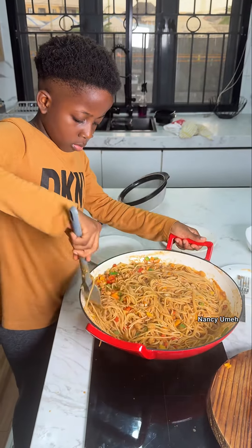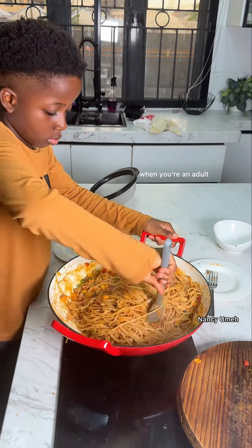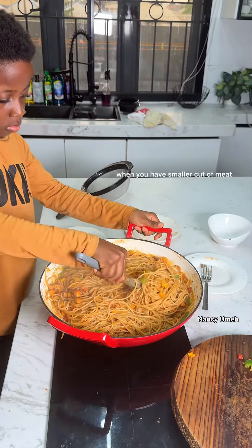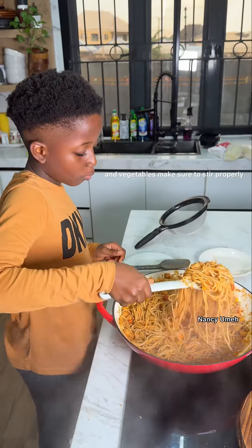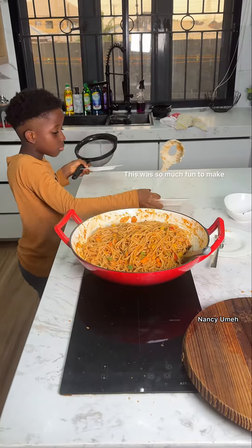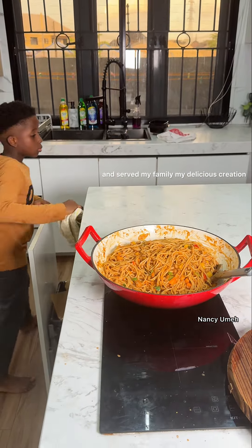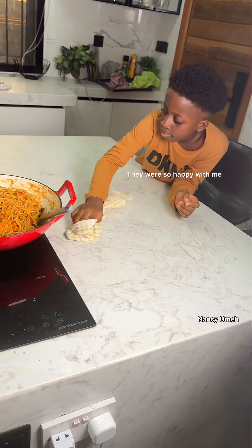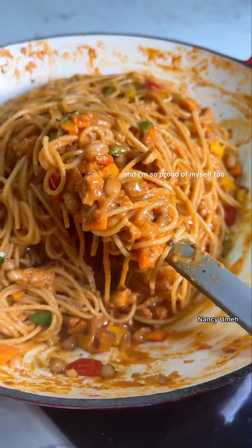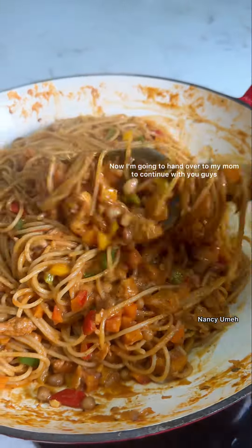Imagine how quick it will take you when you're an adult! When you have smaller cuts of meat and vegetables, make sure to season properly. This was so much fun to make. I cleared the kitchen counter and served my family my delicious creation — they were so happy with me, and I'm so proud of myself too. Now I'm going to hand over to my mom.